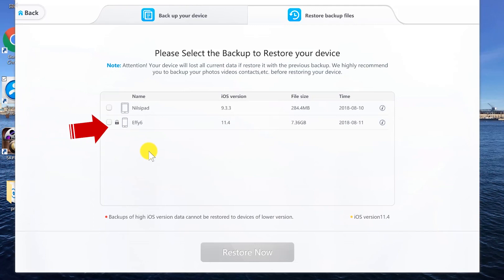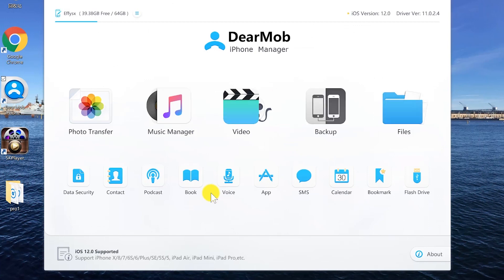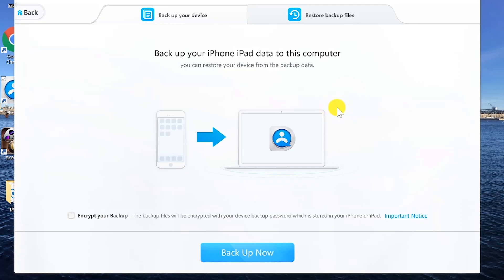Now I want this iPhone 10 to look exactly like my old iPhone 6. So let's unplug the old iPhone and connect the iPhone 10. DearMob iPhone Manager quickly recognizes the device, and here you can see it is installed with the latest iOS 12. Now let's click backup and go to this tab.